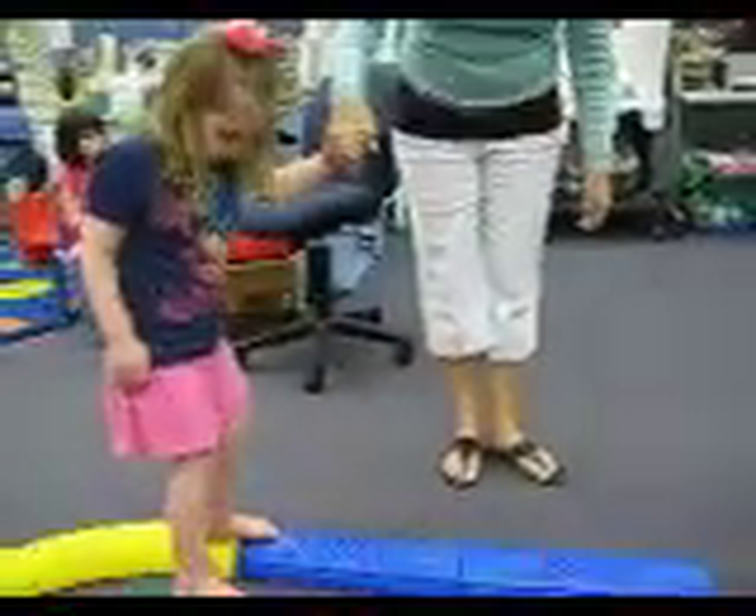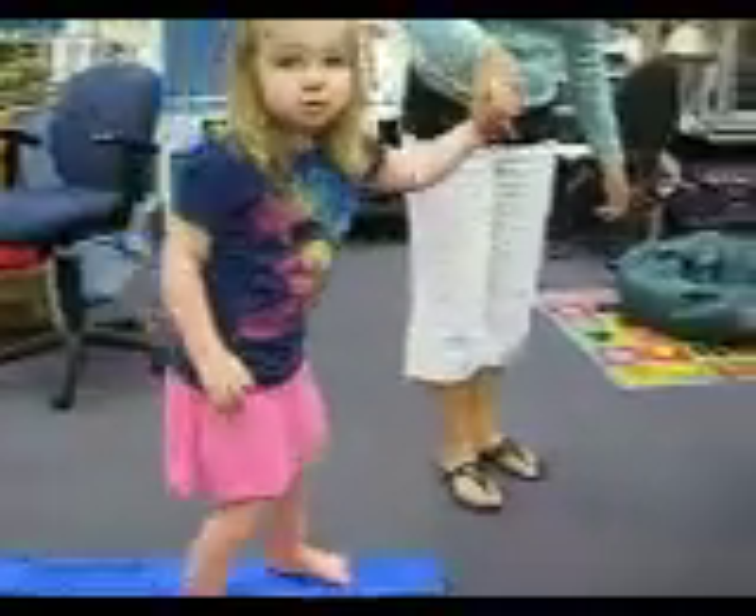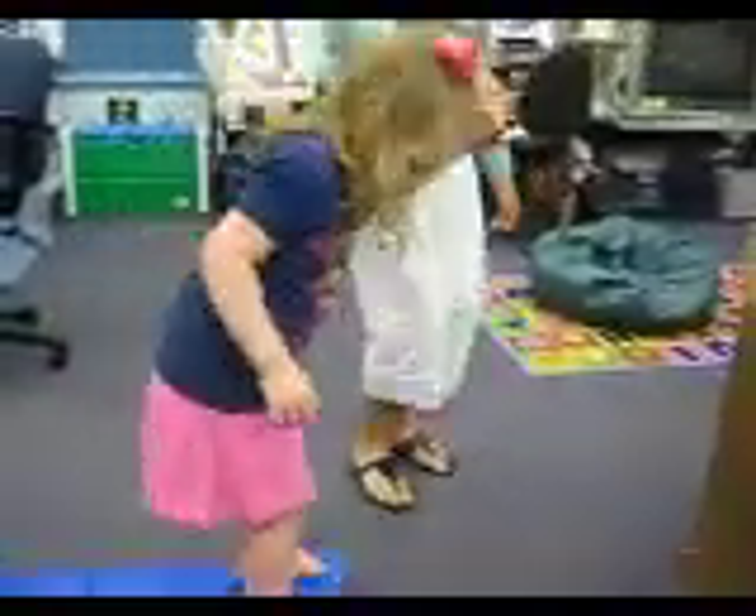Being very careful. Finish it off. Ready, ready, ready — and say, ta-da! Good job. Good job. Good job. She's going right back and sitting down.